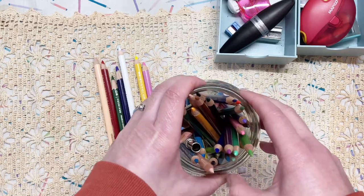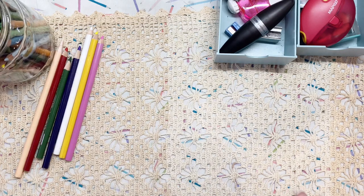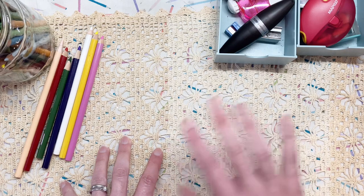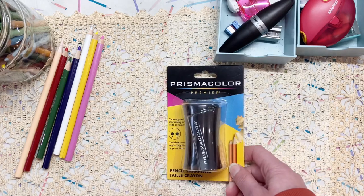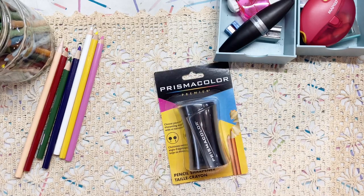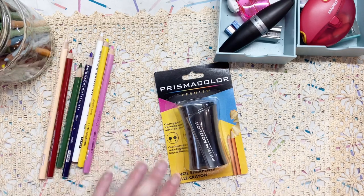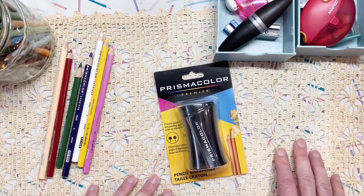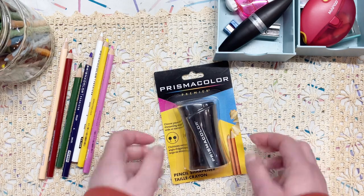So I did an Amazon order recently, and you can get this particular pencil sharpener locally, but I was ordering something else and this pencil sharpener was on sale for half the price. So I grabbed it — it is a Prismacolor Premier coloured pencil sharpener, specifically for these pencils. I thought I will give it a go because I've tried just about all of the things that are available to me.